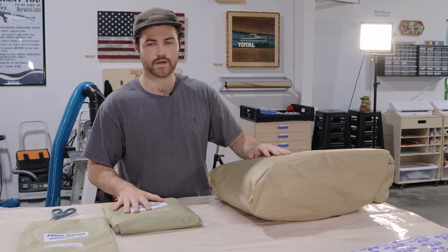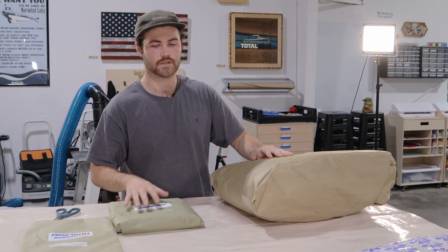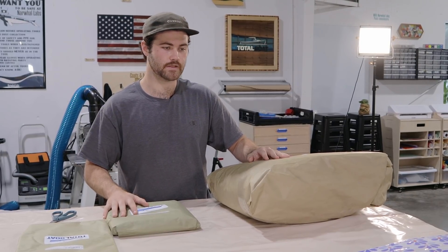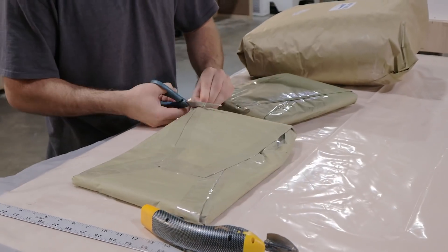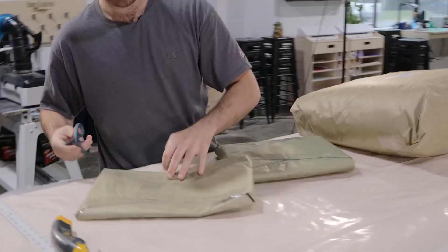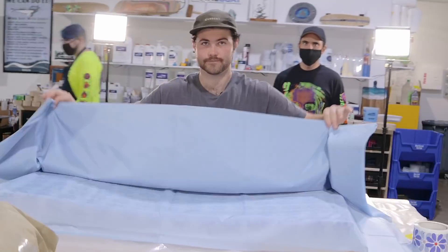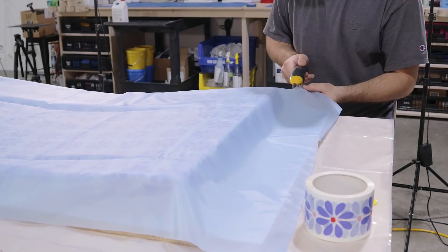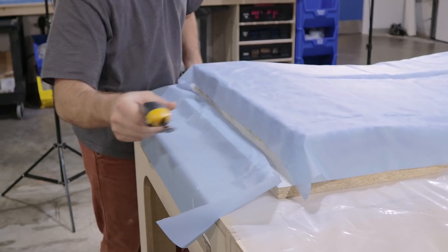What we're going to do is lay the release fabric on the mold and cut it to shape — it doesn't need to be perfect. Then we're going to wet up the glue-up and vacuum the board down. The release fabric just needs to be just over the size of the glue-up itself, cut down so it doesn't get in the way of the bag seal around the mold.